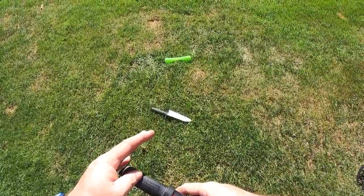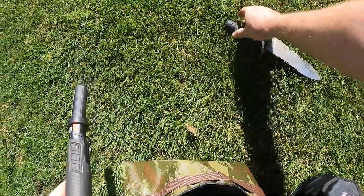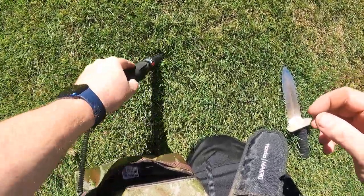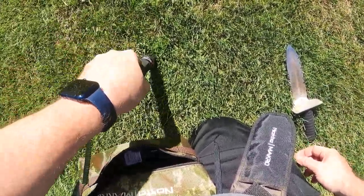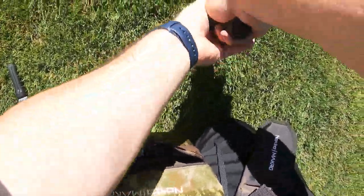Alright, let's get the pinpointer on. Perfect. Alright, let's get down to it. It's somewhere in this spot. This one was shallow too, so when we come on it we should be able to hit it. Well, it's digging I guess. Let's see what we can come up with.